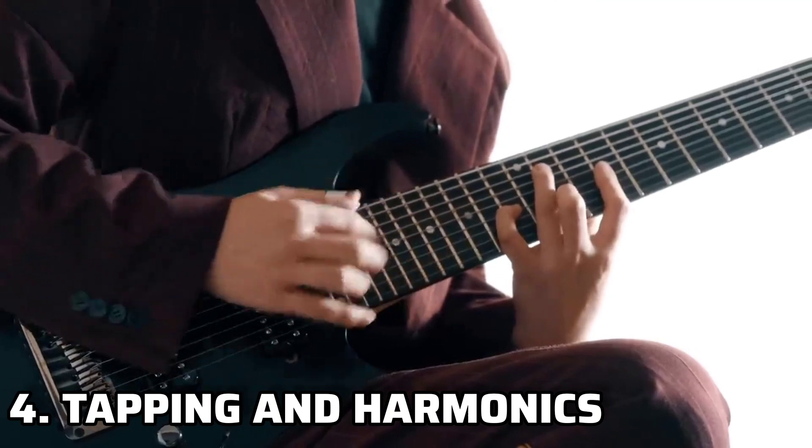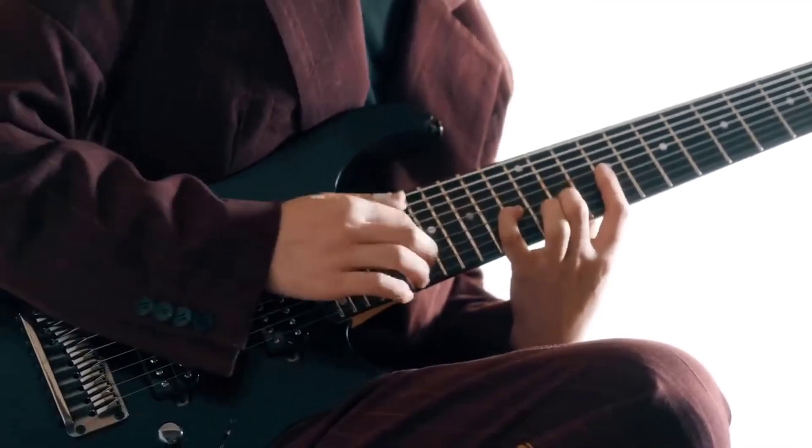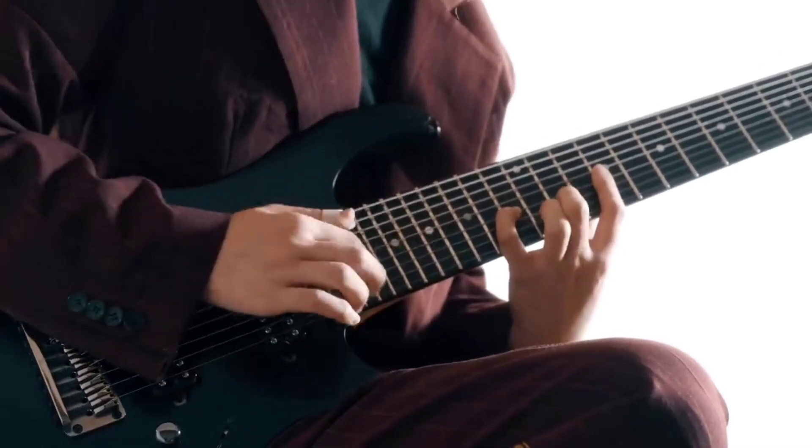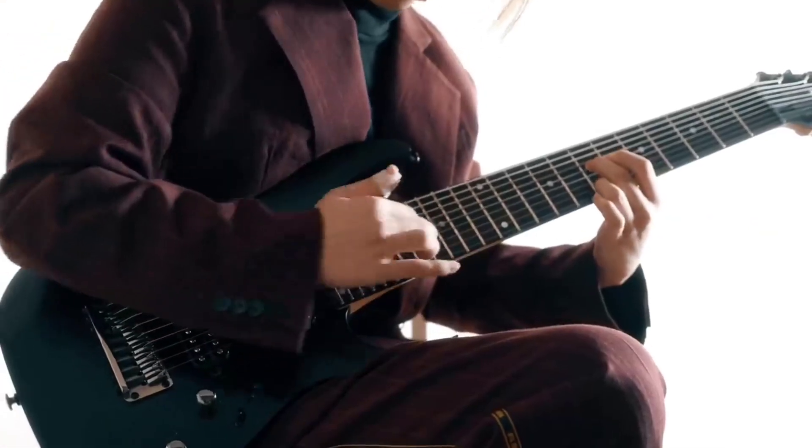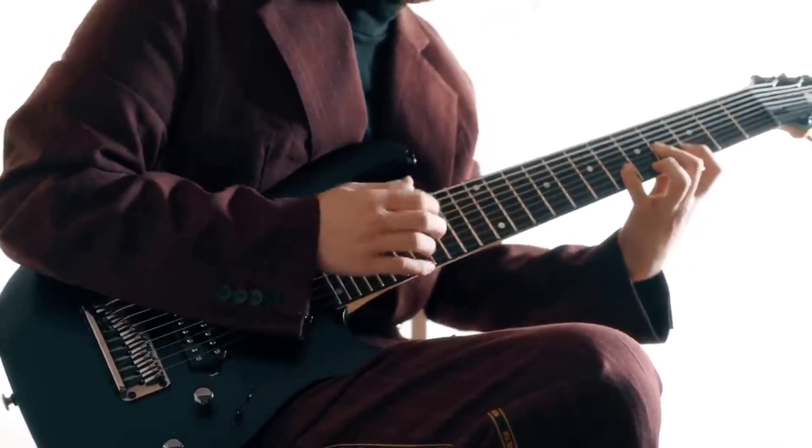Tapping and harmonics are signatures of Ichika's style. Spend time perfecting your tapping technique on both acoustic and electric guitars. Experiment with natural and artificial harmonics to create ethereal sounds that set your playing apart.